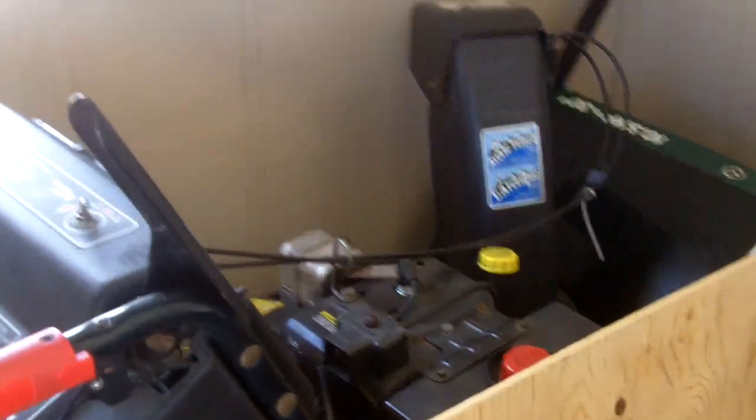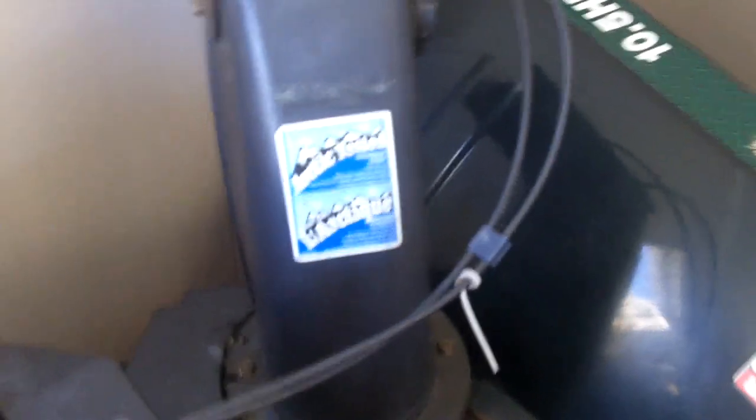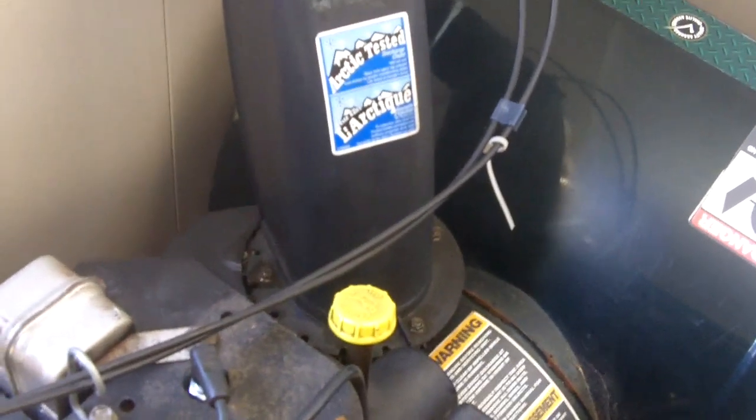This one is always plagued with problems, especially the chute, and I think I busted the gearbox on there. I don't think I broke the shear pins because if I did it would spin freely, so I'm going to have to check to see what's up with that. This one here says it's Arctic tested, but that's a lie — whenever it's too cold the magnets don't even engage. You have to really warm it up before it actually works.